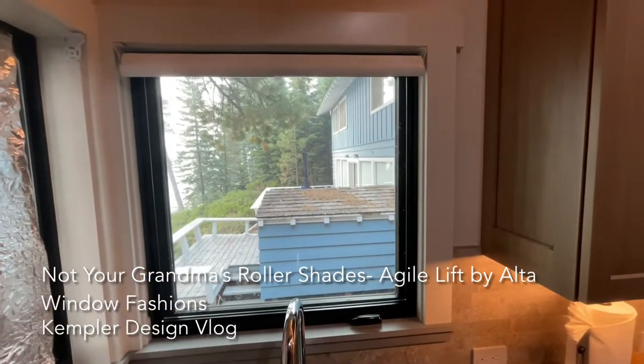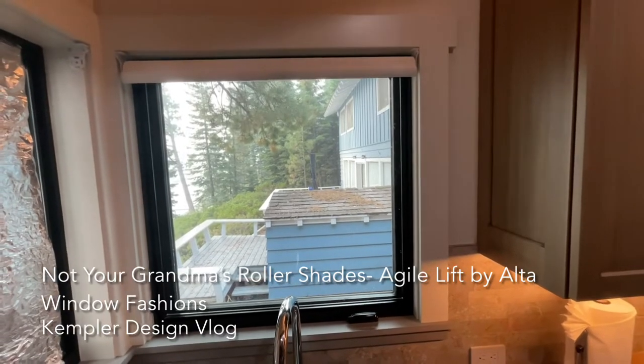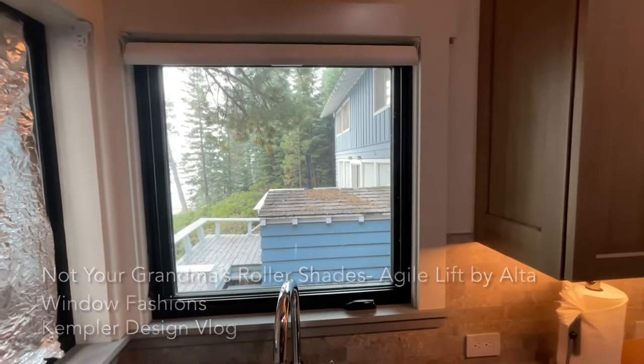So that is a cordless system — the new version — and it's called Agile Lift. This one is made by Alta Window Fashions, but there are similar ones made from different companies.